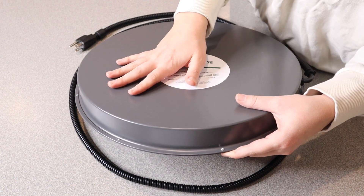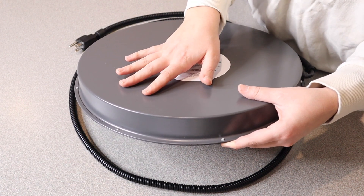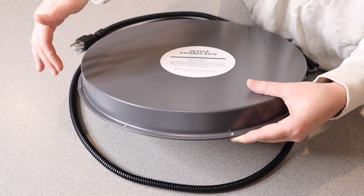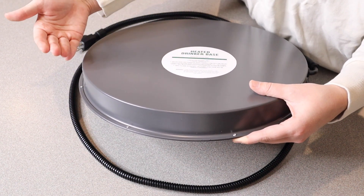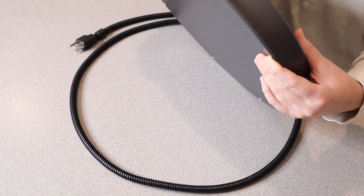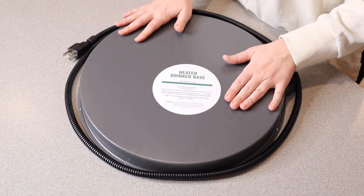As far as the material, this upper base right here is actually stainless steel with an added insulation coating. Underneath that it has a high-density thermal insulation aluminum lining, and then underneath that is going to be the thermostatic control heating wire, and then the bottom base.